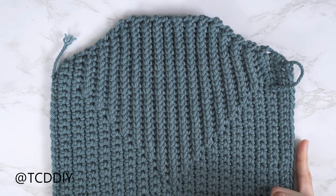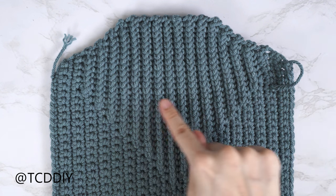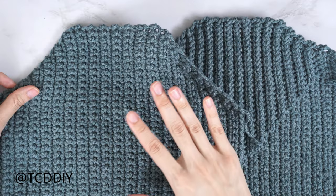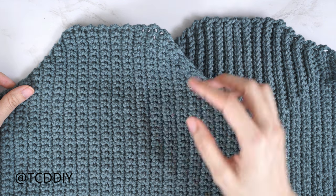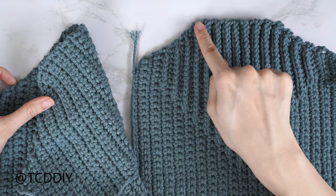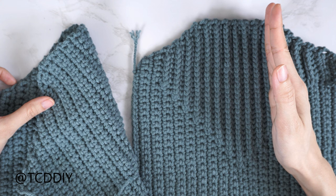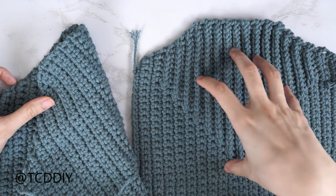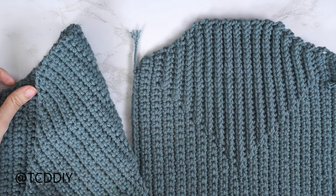Now we get started on our back panel. It's done exactly the same way as the front, just without all the front post single crochets for the chest detail. Make a chain for the same number as our front panel's underarm, do single crochet rows with increases for the same number of rows as the front panel's underarm, work straight across for the same number of rows as the front panel's neckline, then do decreases for the other underarm — same stitch counts every row, just without the front post single crochets.